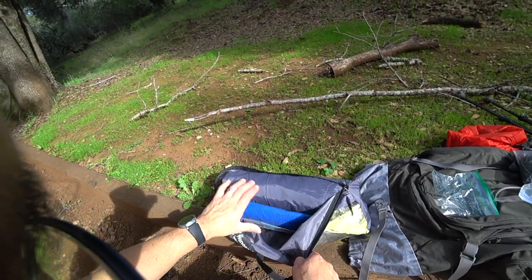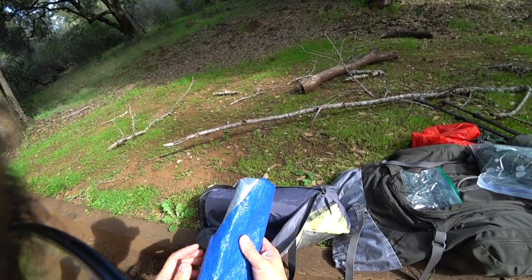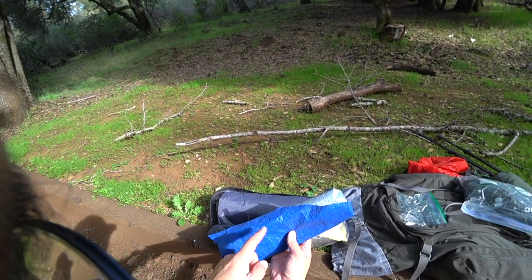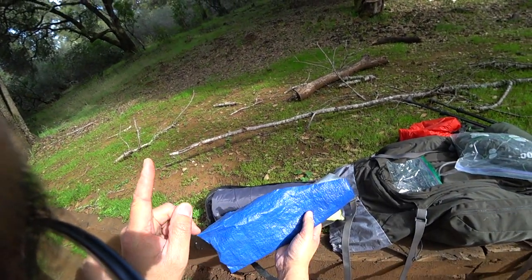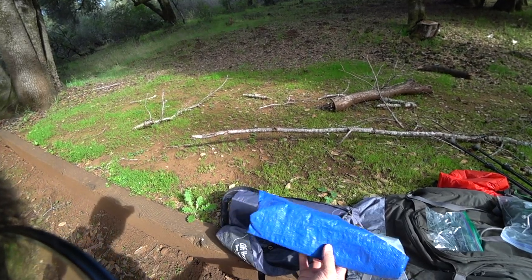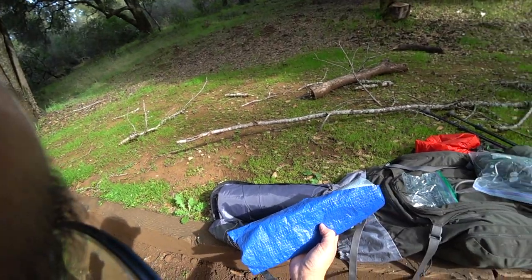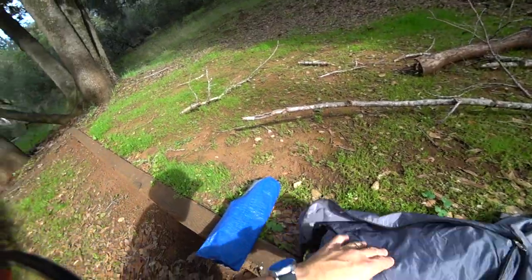I've added a cheap blue and silver Home Depot tarp as my footprint. All my tents I pack out with a tarp footprint. It's like duct tape, bank line, paracord — there are a million and one uses for tarp plastic out in the field. Think of it as added safety and redundancy in case of leakage or something bad happening. This can get you through your weekend very comfortably.